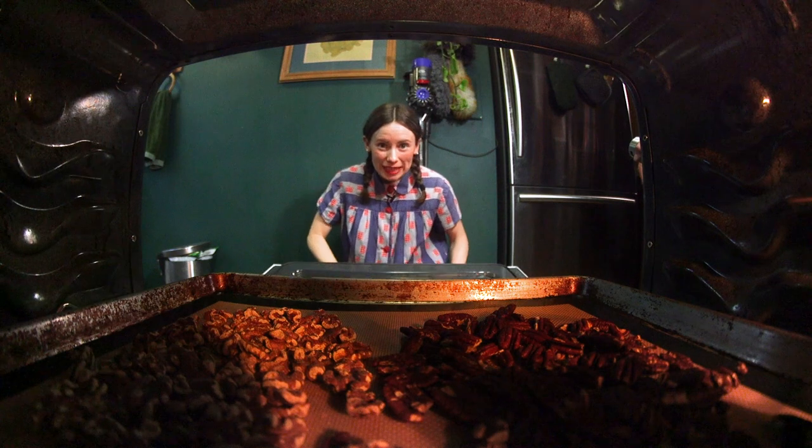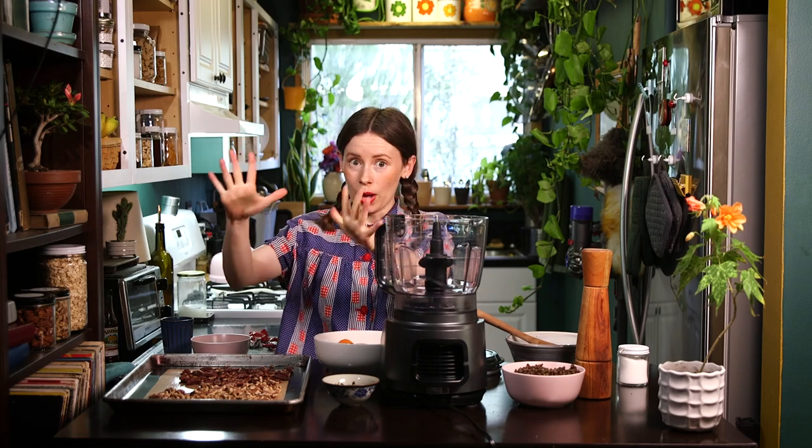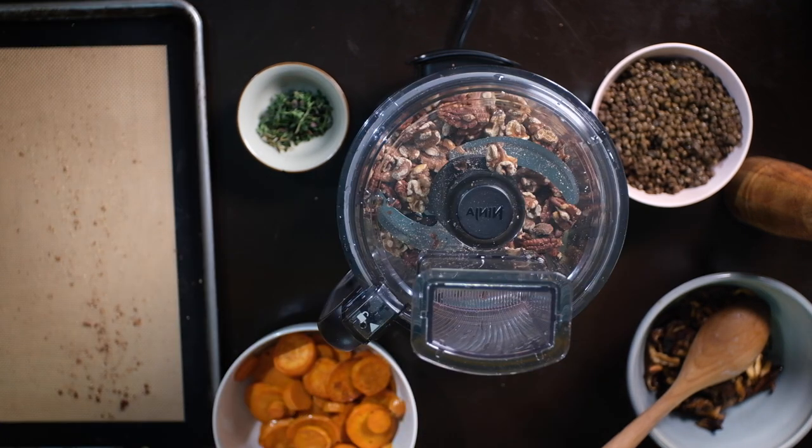I toasted these nuts at 350 for 15 minutes to bring out their flavor. We're going to add our toasted nuts — a cup of walnuts and a cup of pecans.